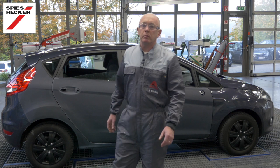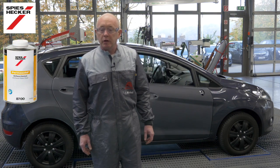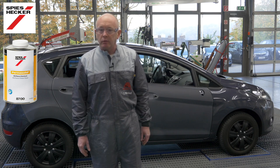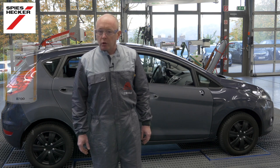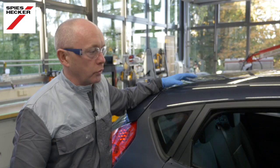In previous videos many of you will have seen me using our HS Race Clear Coat 8700. Today I want to focus more specifically on the process of fading out, defect removal and polishing of this clear coat. As you can see, the majority of preparation on this car is already done.